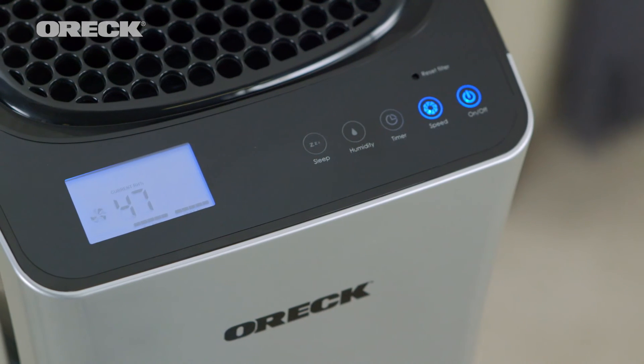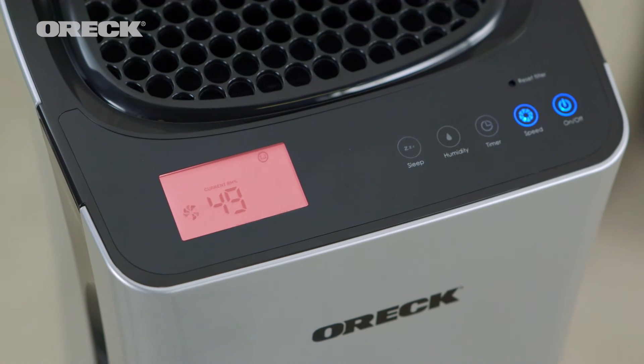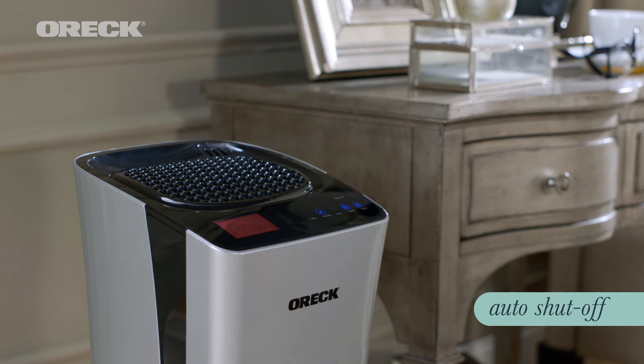The Air Refresh is the perfect size for small rooms such as bedrooms, dens, or home offices. Plus, we added other features to make cleaning the air even easier. Its filter indicator gives you a quick snapshot of the filter life — it'll turn red whenever it needs to be replaced. And the water tank indicator lets you know when the tank runs low. When the level gets too low, the humidifier shuts off to help save energy.